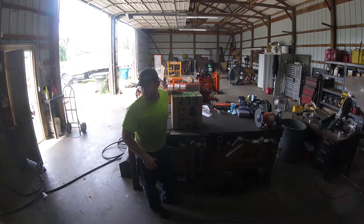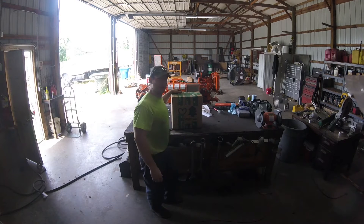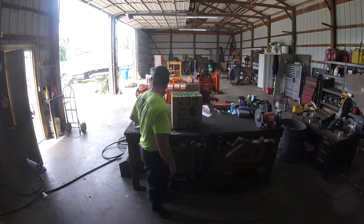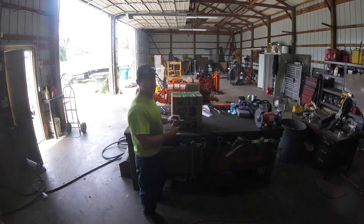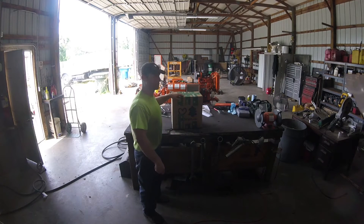It was supposed to be thunderstorming today, but it's actually pretty nice out right now. I'm in the shop — I may not get the welding done on the stuff grinder, they did filter fluids. But a new box came, and in here is the Tree Stuff Bag O Rope. I'm going to do an unboxing. Let's see what I get.